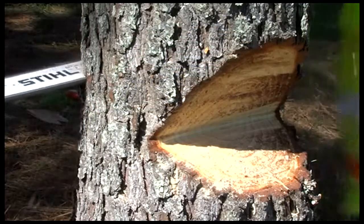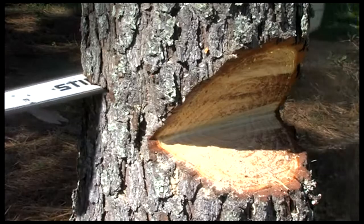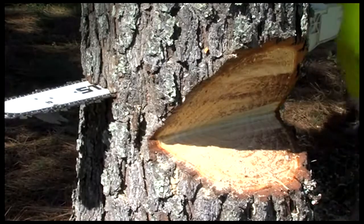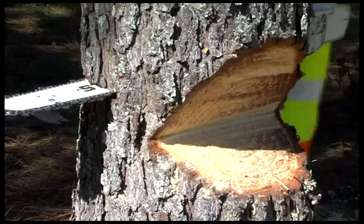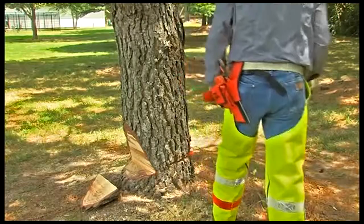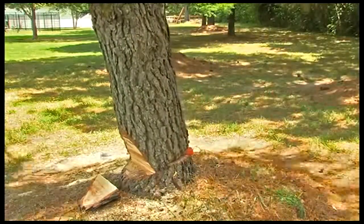Moving to the back, you will make the felling cut exactly the same way as you did on the conventional technique — making a horizontal cut one to two inches above the apex of the open face notch, utilizing wedges to help control the fall, and cutting in leaving no less than one-tenth of the diameter of the tree uncut, creating your hinge. Once the tree begins to fall, engage the chain brake, turn off the engine, and move away from the tree in one of your two pre-planned exit paths.